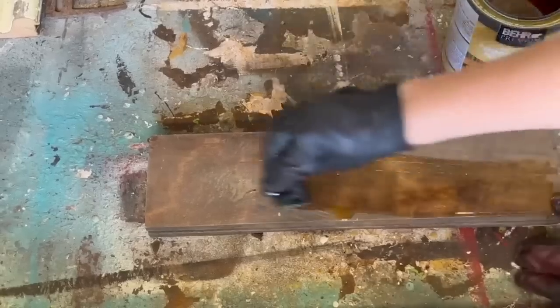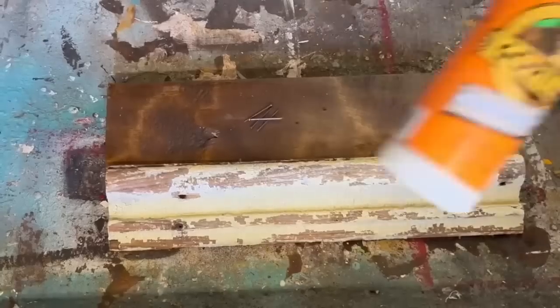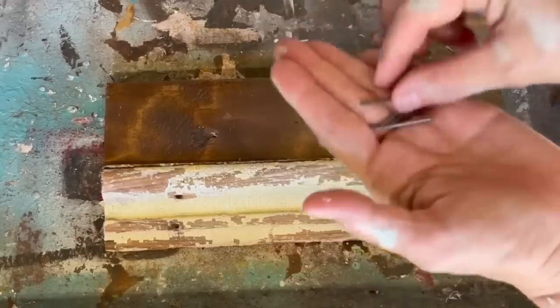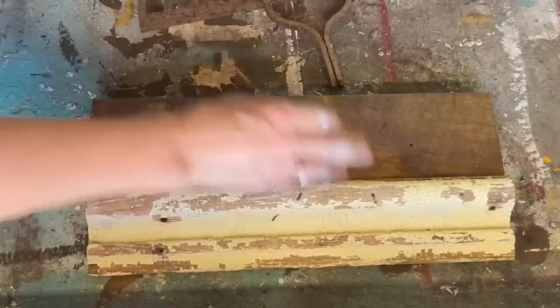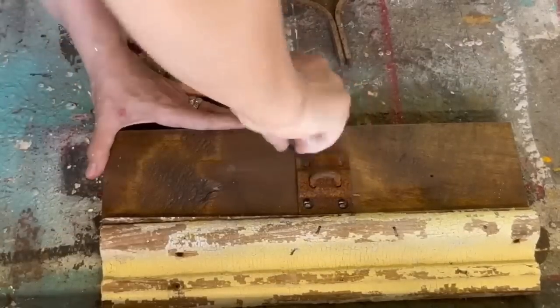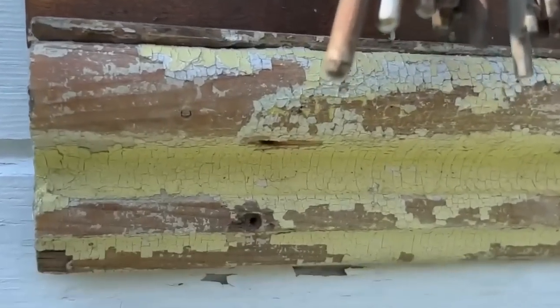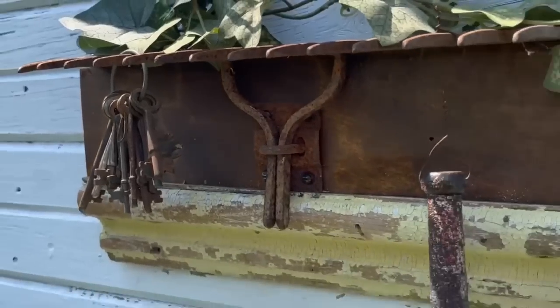Another thing I always save from the scrap metal bin are ends of rakes — they make great coat hangers or jewelry hangers. I put this one together with scrap wood: a piece I think came off an old antique table, sealed with penetrating oil, and an old chippy piece of baseboard on the bottom sealed with matte polyacrylic so the paint wouldn't chip. I used gorilla glue and nailed the baseboard onto the bottom. I found a little bracket that my rake fit into perfectly, screwed it into the wood, and placed the rake in it. The result is a beautiful piece to hang in an entryway for keys or in the kitchen for utensils.